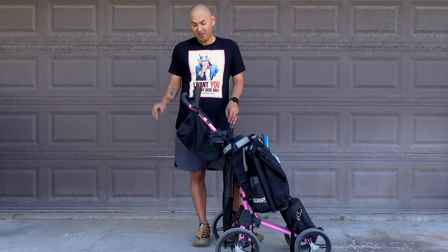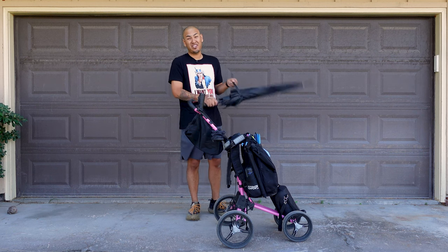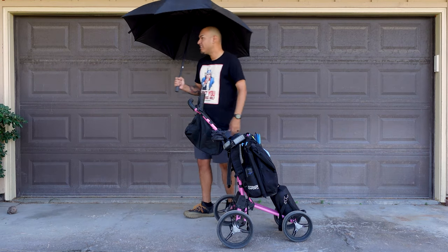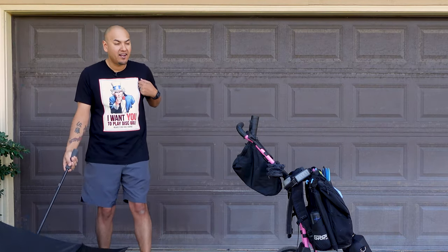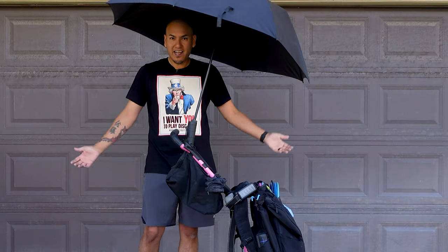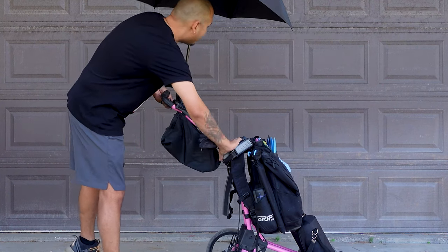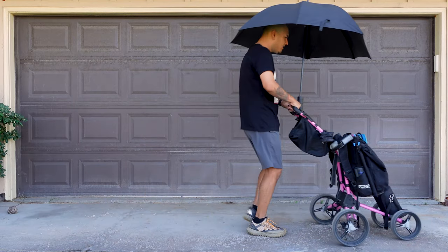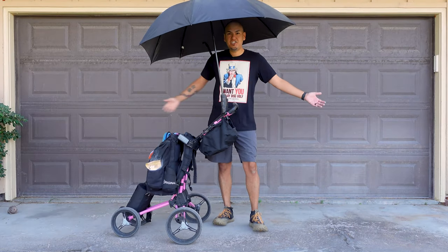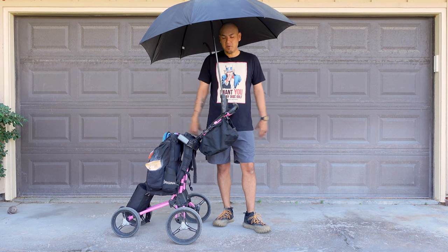One of the other cool things about this cart is a built-in umbrella holder. Do you live somewhere where maybe it rains a lot, or maybe it's just really hot like Las Vegas? No problem. Instead of walking around on the course with your backpack on and having to put your umbrella down and pick it up, it just fits right in this little slot here. Check that out — it just holds it in place. It's adjustable, so you can adjust your umbrella. Now you're moving and you're covered. Are you playing somewhere where it's hot? Instant shade wherever you go. You can park in the middle of a fairway and still be protected.